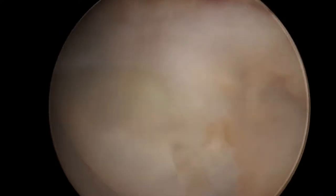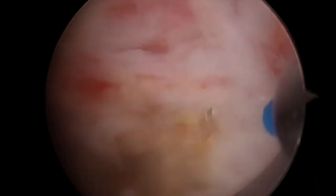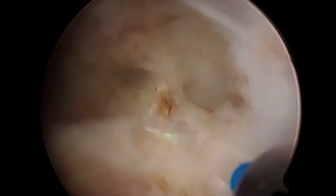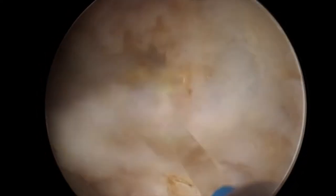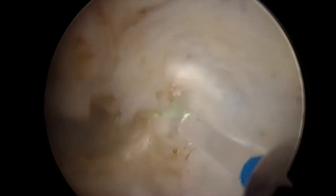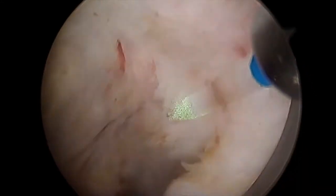We can see here the utilization of the laser fiber to initially bisect the prostate into two halves. Presently, we are enucleating the left lobe of the prostate.